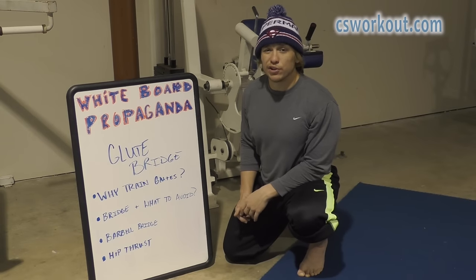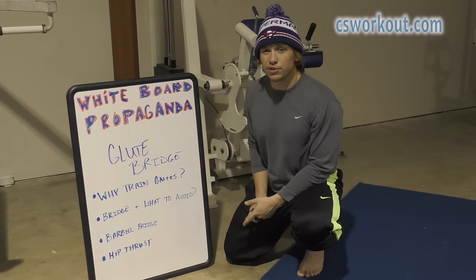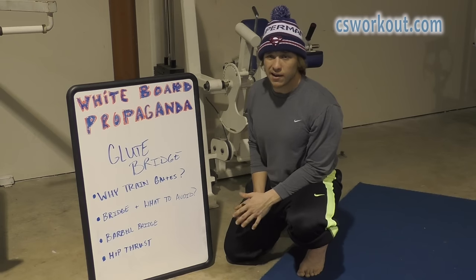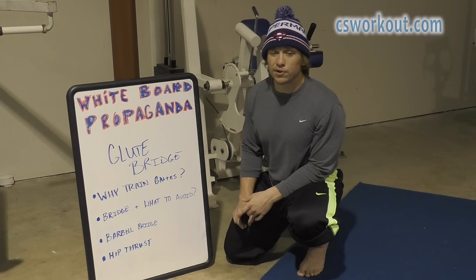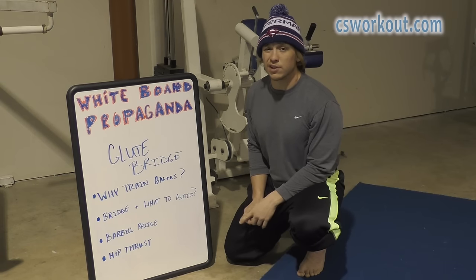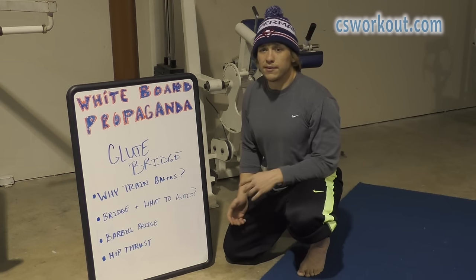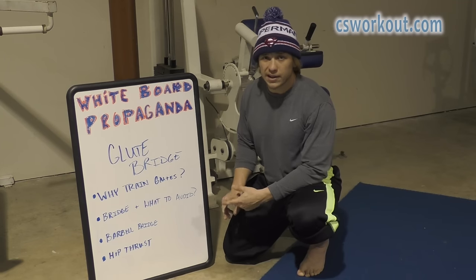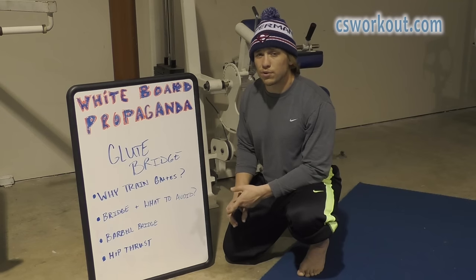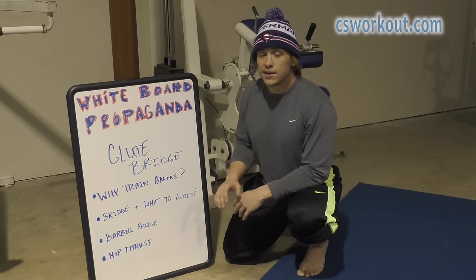What's up, Coach Snacks. Today we're going to look at the basic glute bridge exercise. We're going to go over why you may want to train your glutes if you don't have any direct glute exercises in your program, go over the demo of that basic bridge along with the biggest thing to avoid, and then cover a couple progressions where you can add load — the barbell bridge off the floor and the hip thrust where we elevate ourselves slightly.